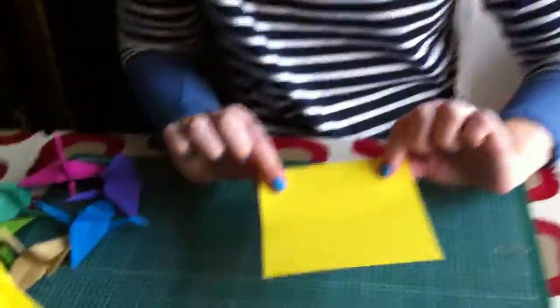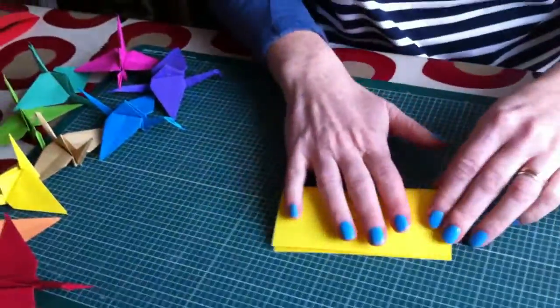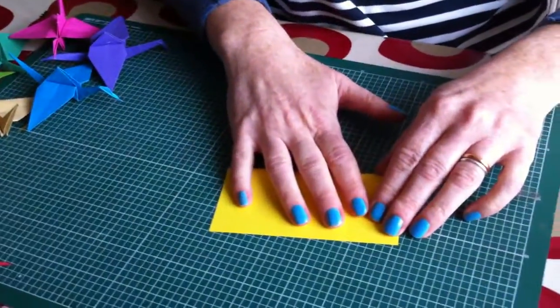I'm Ali Clifford and today I'm going to show you how to make origami cranes like these. So you take a sheet of square paper and you fold it in half.